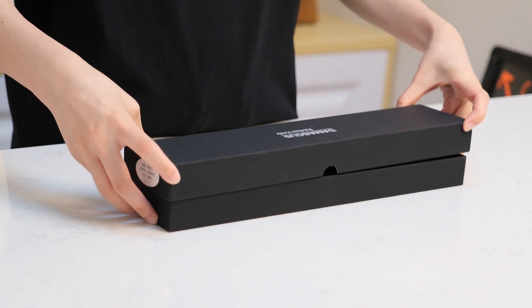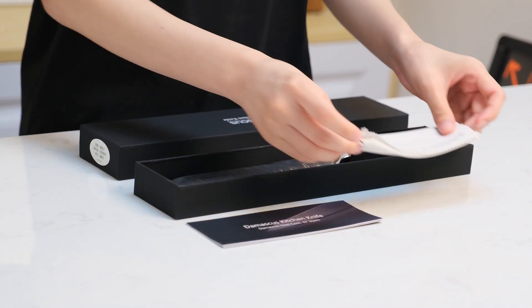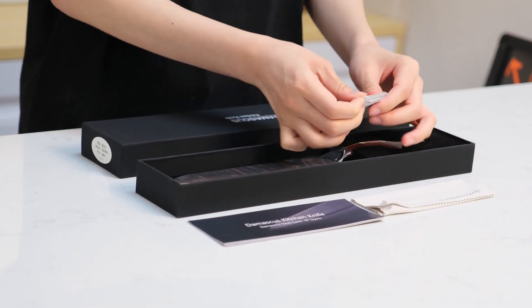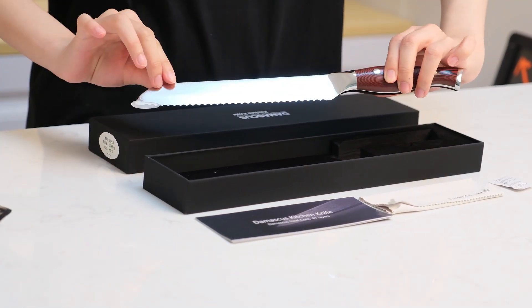Let's check what is inside. We got an instruction, wiping cloth, desiccant, and an amazing 8-inch bread knife. The packaging is really nice.